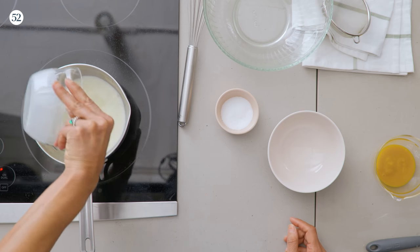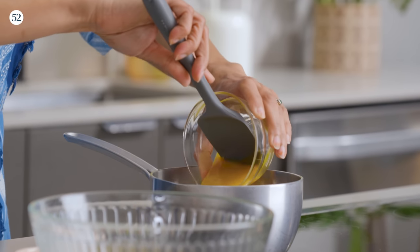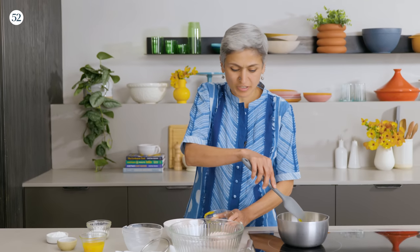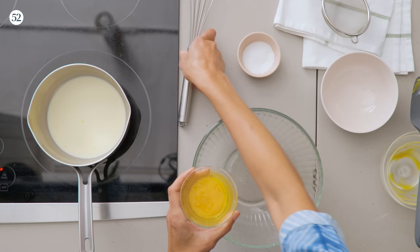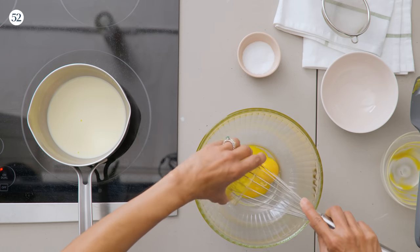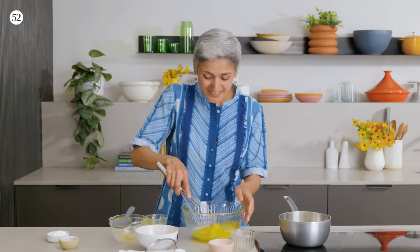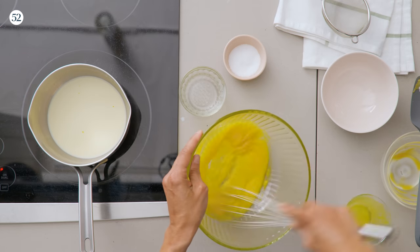Now to make the custard, I'm going to get some milk and some mango puree into the pan and just heat it through. That will give me enough time to whisk the egg and sugar. I've got some egg yolks and some sugar, and we just whisk it for a couple of minutes until it's pale and fluffy.